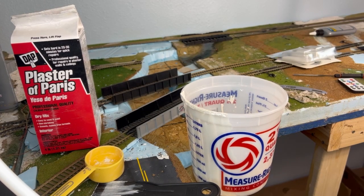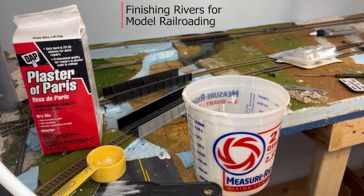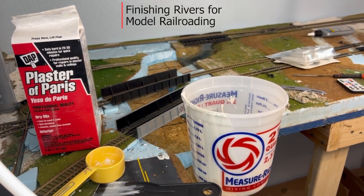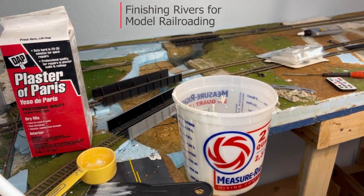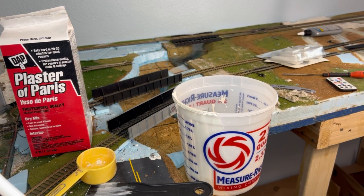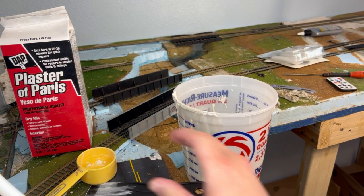Hi everyone, welcome back to the layout. Today we're going to be working on rivers, which is something we know we need to do. We'll cut a few pieces out just to save some time, but I want to show you an easy way that I do this. It works for everything besides rivers — you can do streets with it. In fact, most of the streets we were tearing out in another video were made the exact same way.